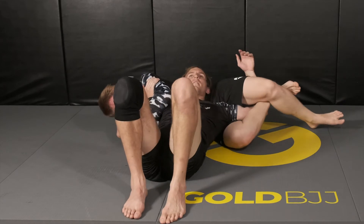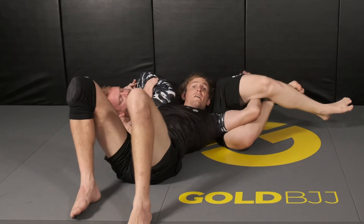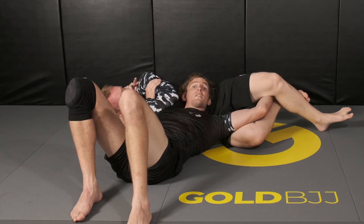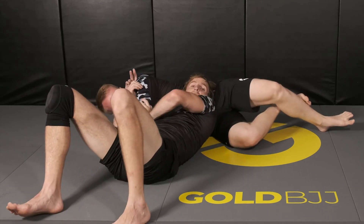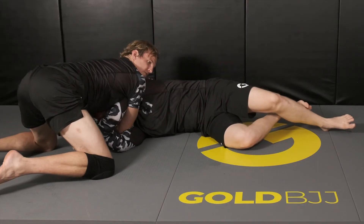My opponent has me in crucifix — trying to get out, trying to do whatever I can. Eventually I slip this elbow. That's good news for me. Right to his bicep. Go ahead, finish the D'arce.